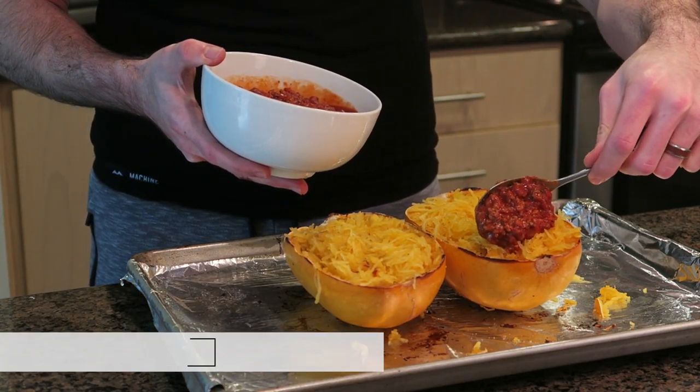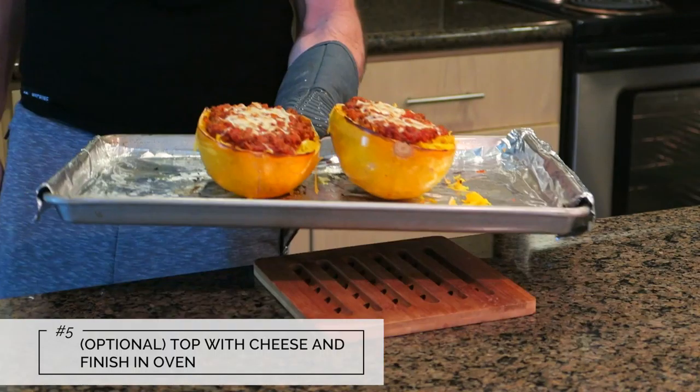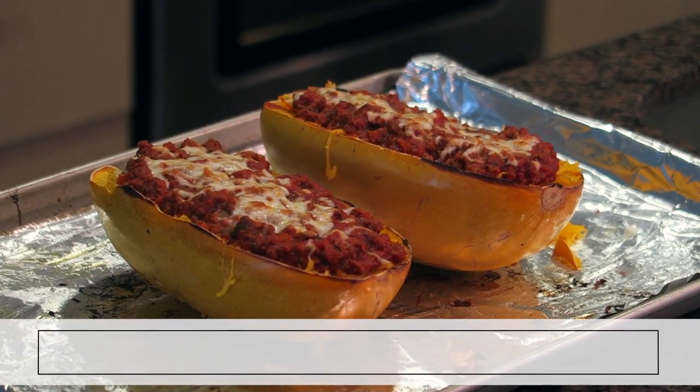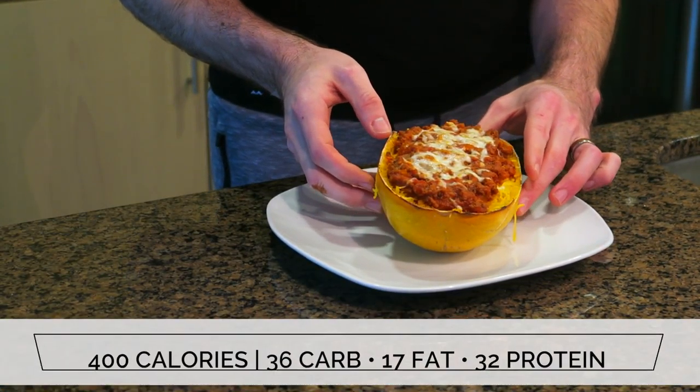Just top the squash with the meat sauce and a bit of mozzarella, then finish them in the oven to melt the cheese. And that is it. This recipe comes out to about 400 calories per half for a giant portion of what is basically spaghetti.